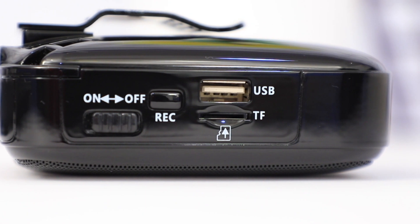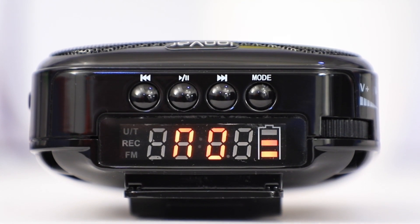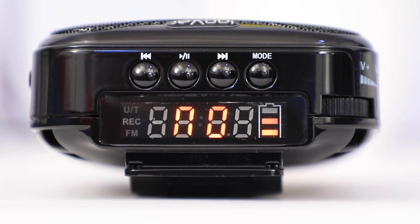This is another option that the company provides. There is a LED display that shows the battery position and which mode we are in — whether it is record mode or USB mode.